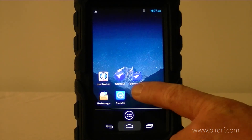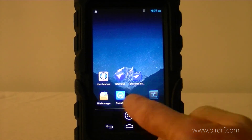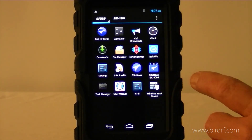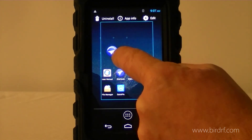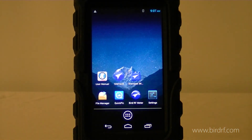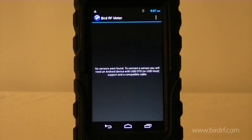If I press the home button, here's the RF Meter icon. If I press and hold it, I can drag it to my main screen and here's where I can activate it.